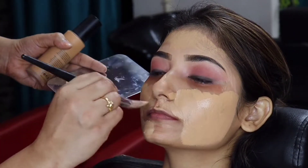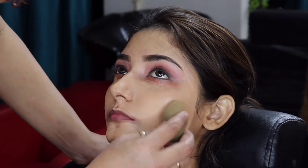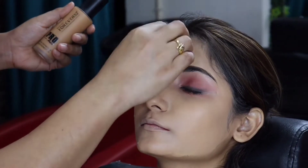We have taken the LA Girl color and used it on the uneven areas — under eyes, upper lip, and forehead. After that, we have taken the foundation from Forever 52.